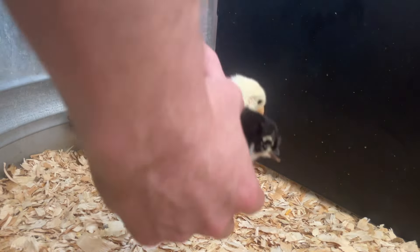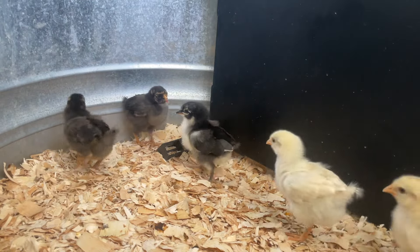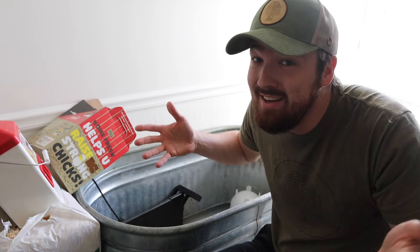It's time to put the chicks in their new home. It is official — chick season has just begun. Spring is about to start, so we need the new chicks.